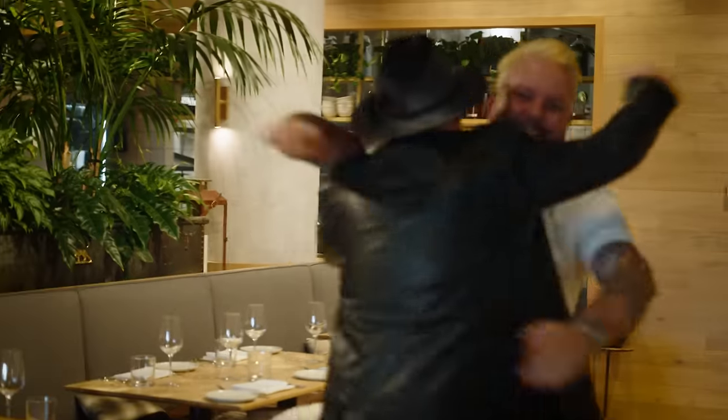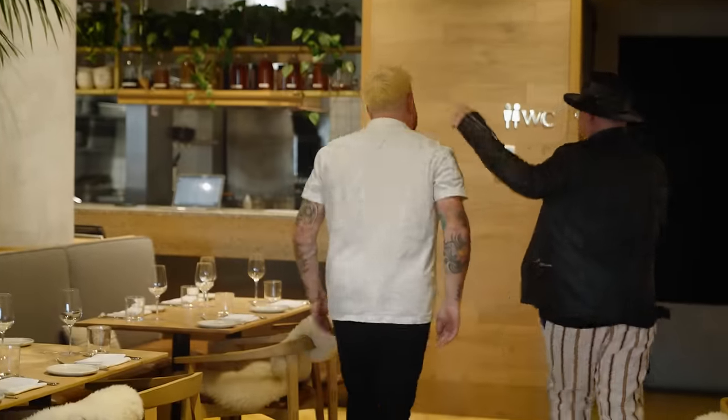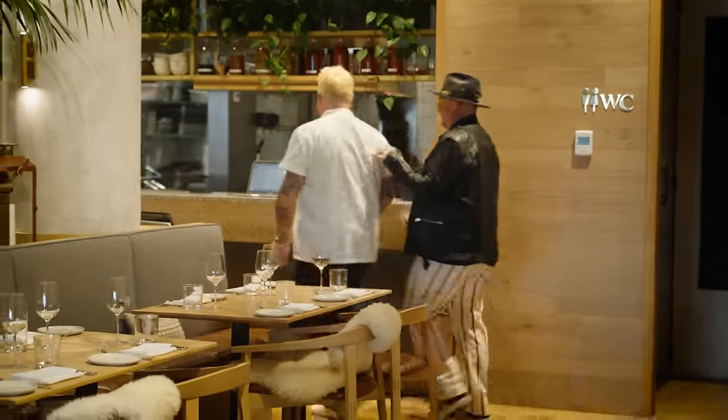Benjay! Welcome! So good to see you. It's been so long. What am I eating today? You are eating everything, my man. I'm so excited.